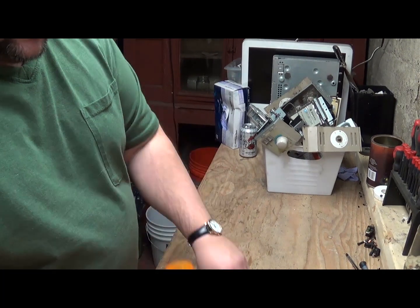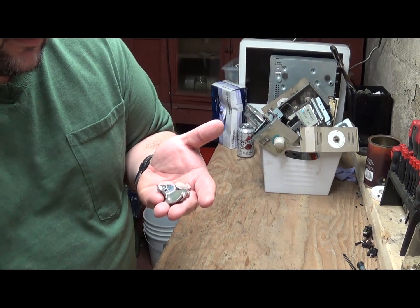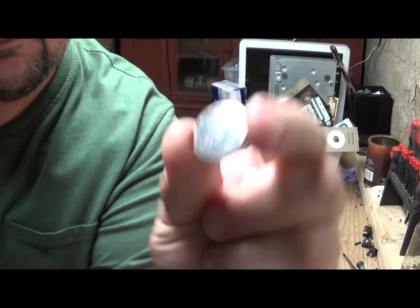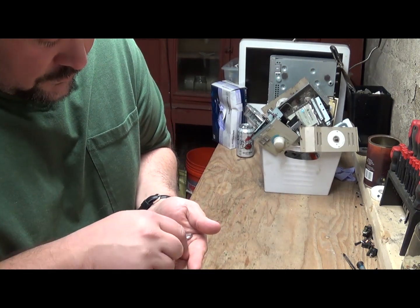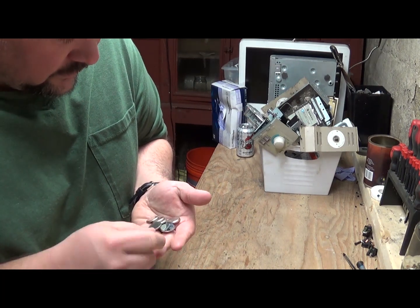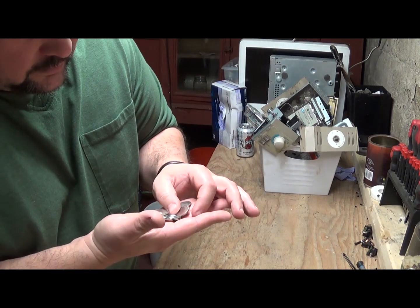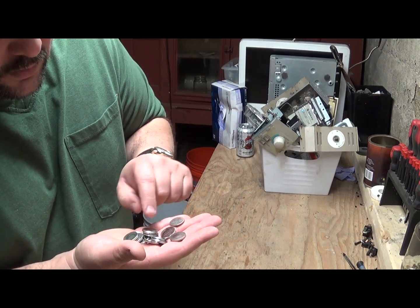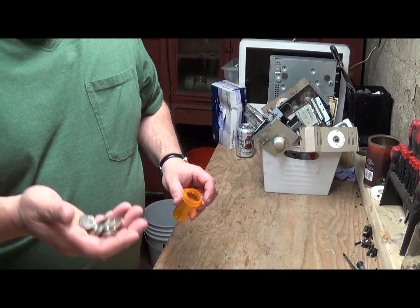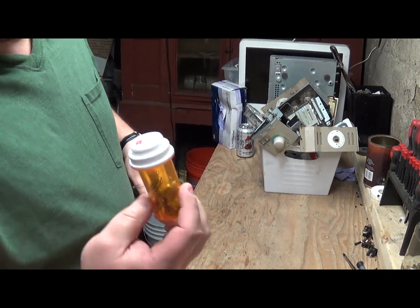One of the first places we're going to find silver in electronics is in silver oxide batteries. How do you tell which ones are silver oxide and which ones aren't? First of all, you look on them, and if it says lithium, it's not silver oxide. So you go through them all, pull out the ones that don't say lithium or nickel metal hydride or anything like that. You can go online and look up the company — all the information about the battery is right on it, including the serial number. You can find out which ones are silver oxide. Then you have to bust them up and process them with nitric acid, which I don't use, but I still save them to sell on eBay.